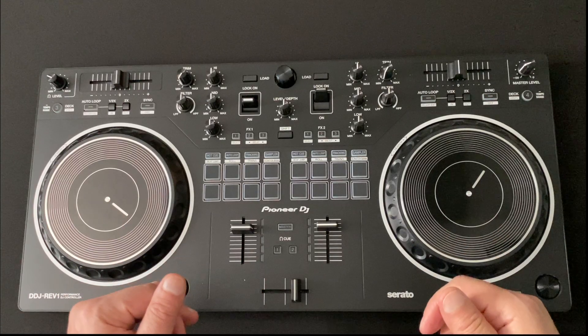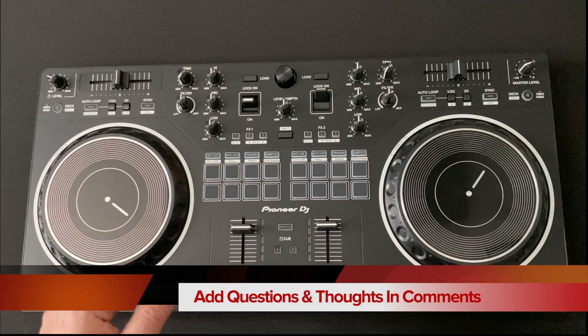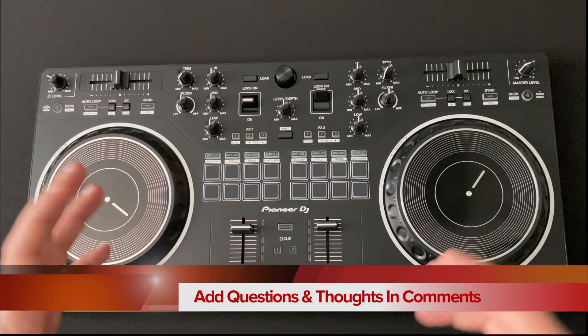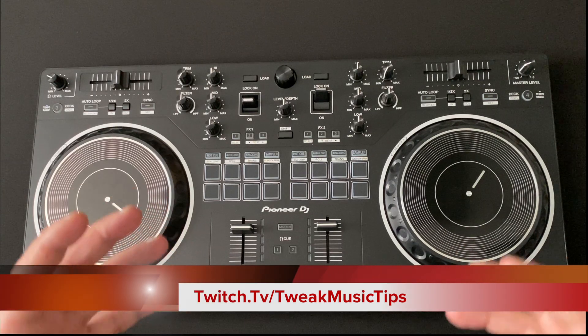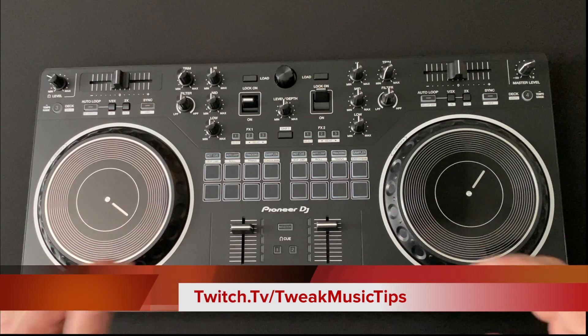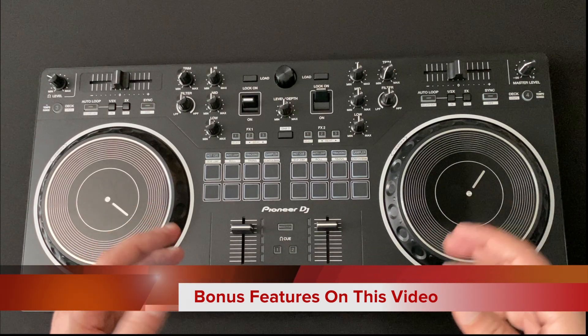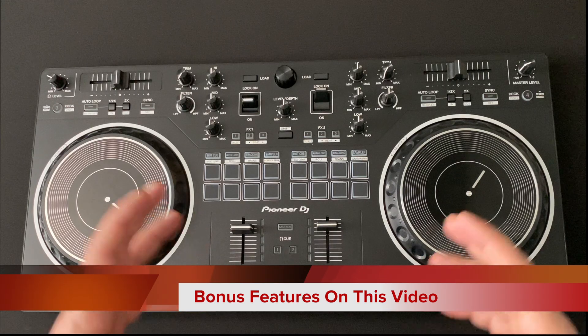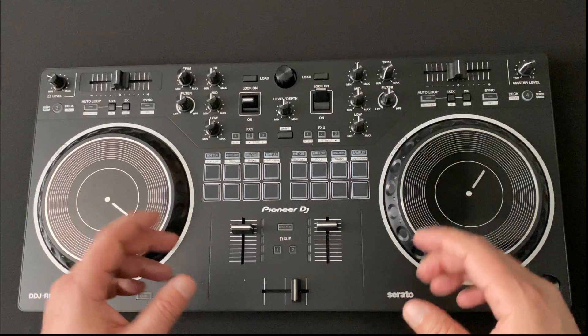I'm really excited about using this. I think I'm going to use it on a live stream this week just to get familiar with it. Let me know in the comments what you guys think and if anything stood out to you. If you want to check us out on our live stream, it's twitch.tv/tweakmusictips. I'm going to add a bonus video where I go over some extra features that our friend Priyong Johnny from Pioneer gave us some insight on — I think it's super important if you're wanting to buy this controller.